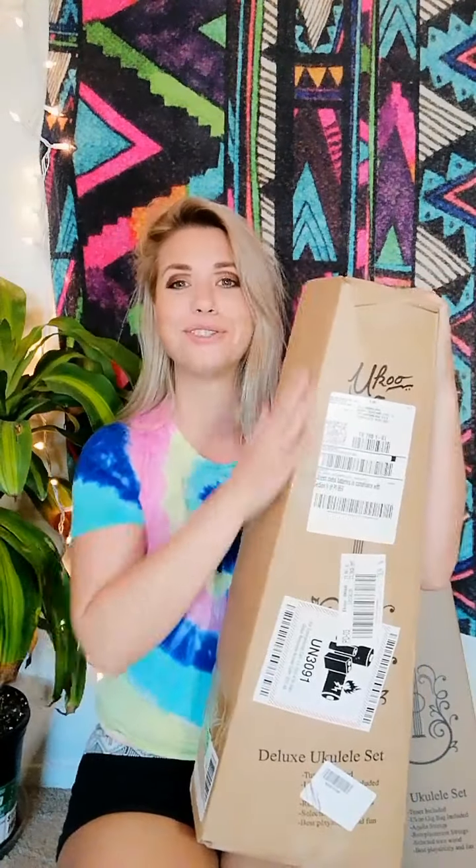Hey there! My name is Lila Mora. I go by YookaLila. I wanted to drop into a quick unboxing video today of the YookuMusic 23-inch concert mahogany ukulele. It's an acoustic one. I already own the electric version, the acoustic electric version, so I'm really happy to check this one out.